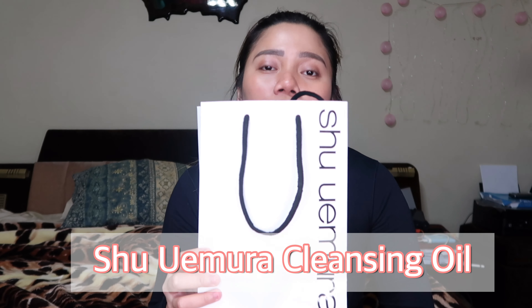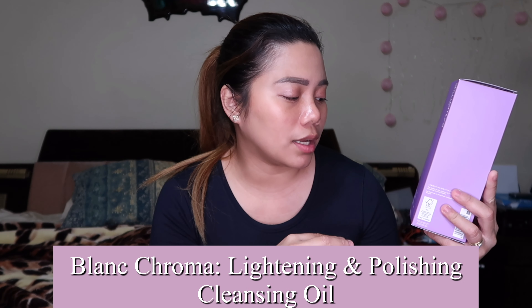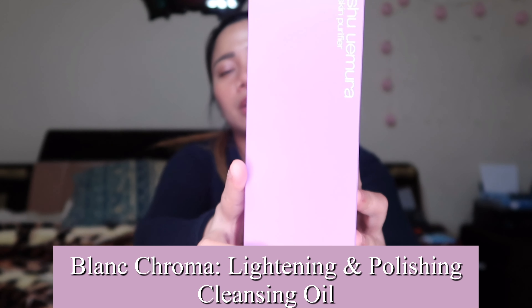Before doing my skincare routine I'm going to unbox my new cleansing oil, which is the Shu Uemura brand. I want to try this one because it says here it's a Blanc Chroma lightening and polishing cleansing oil — it has a brightening or lightening effect.